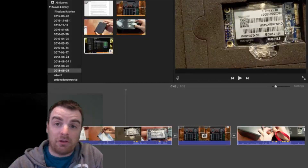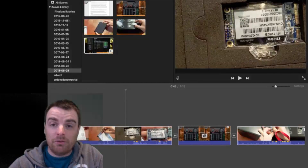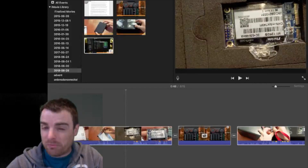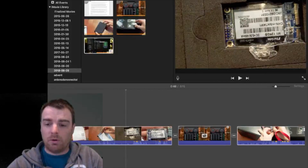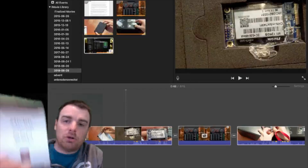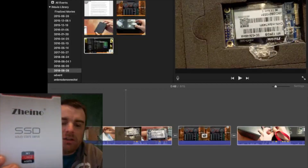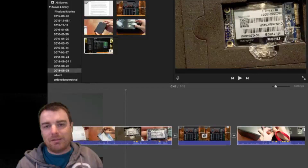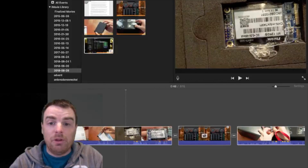Hey guys, everything new under the sun. I want to preface this video — I'm going to talk about the Xeno M SATA drive, and I want to preface it by saying it didn't turn out to be what I expected. What we're taking a look at is the Xeno SSD solid state drive, the 128GB mSATA for my Drobo 5N.